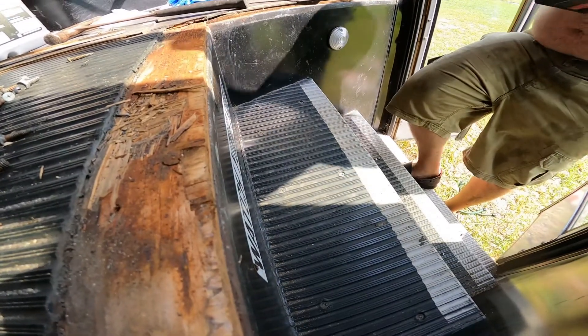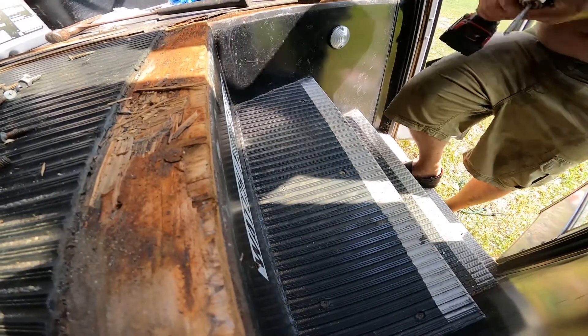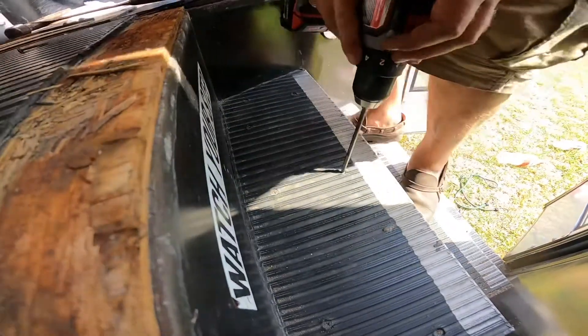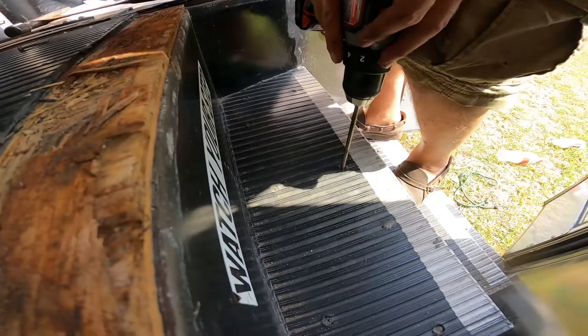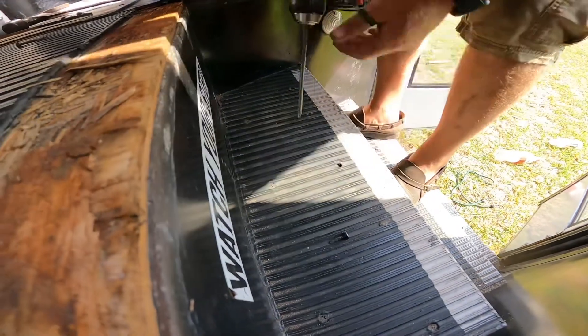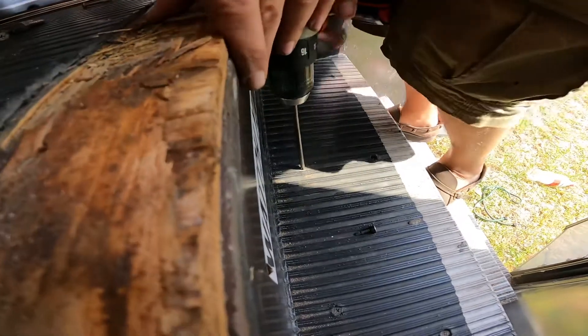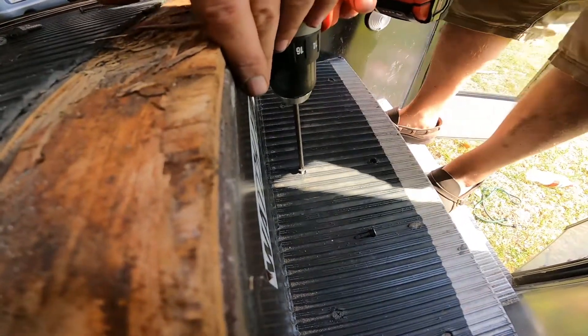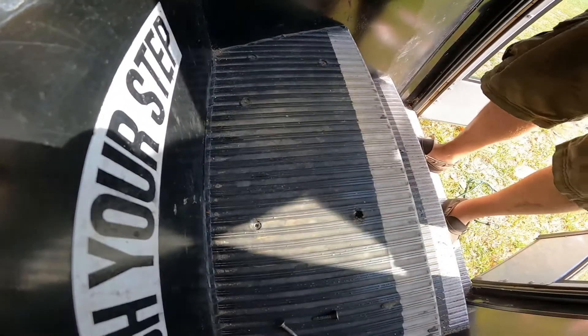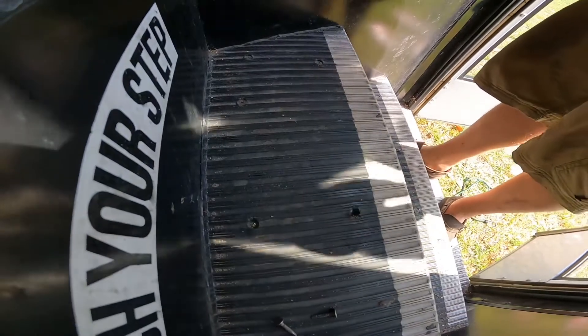Just doing those two for now to show you for the video — keep it short and sweet. And as long as you hold significant pressure on that, you should back it right on out. It works pretty easy, not too bad. I'll come back and show you the removal once I'm fighting with the glue underneath.